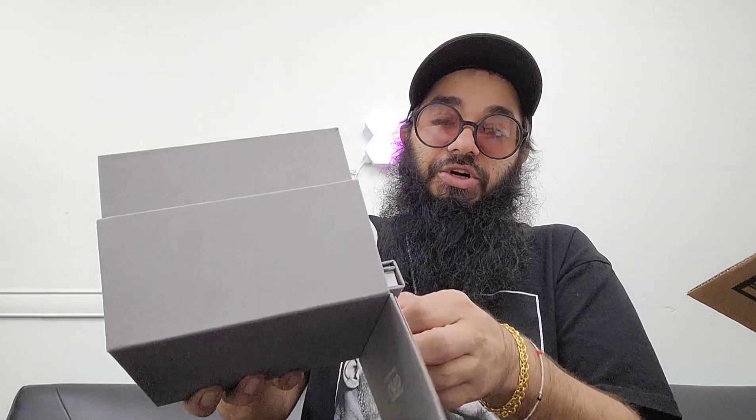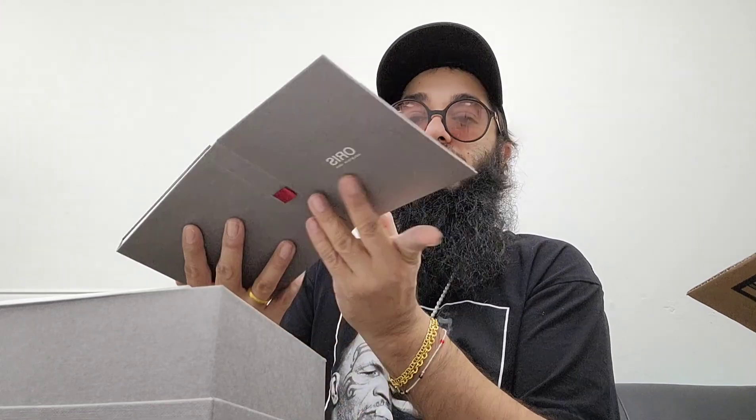We're just going to open the bottom first. See what we got — we got an Oris book. Holstein, 1904. That's nice. And a product manual.